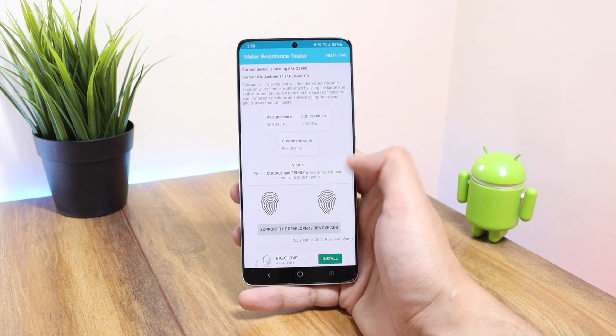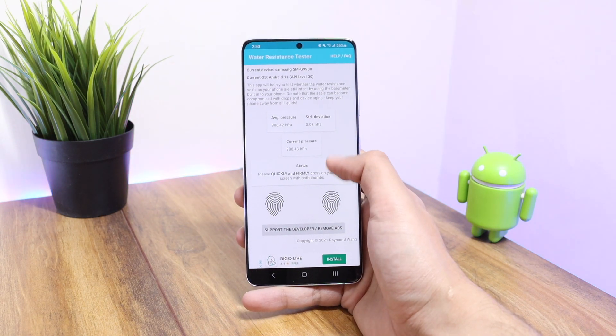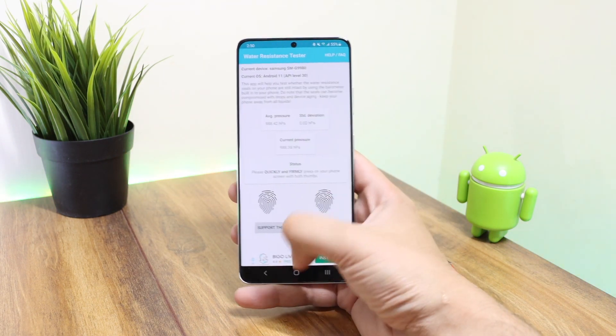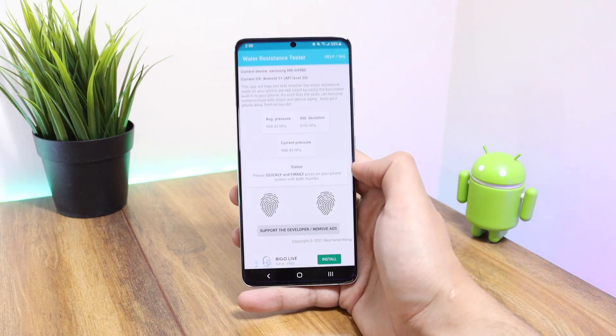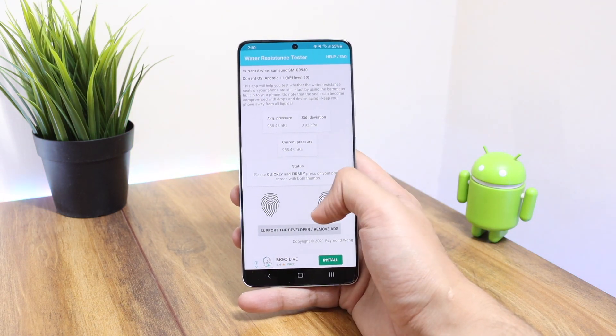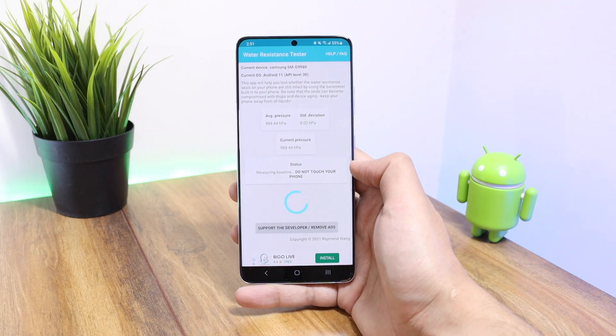Opening up the application, we have this type of interface here. It uses the phone's inbuilt barometric sensor to check if the water seals enclosing the phone are intact or not. A lot of smartphones these days have built-in barometric sensors, so if you have such a phone then you can definitely check the water resistance of your device.